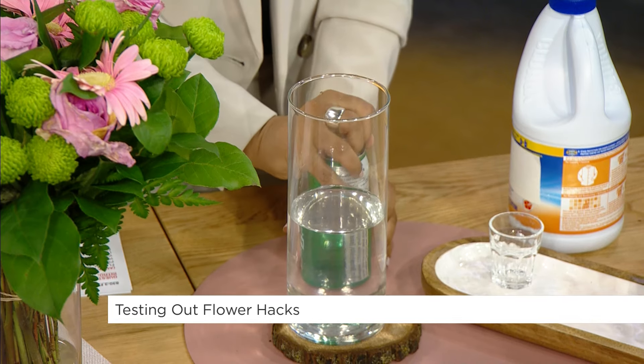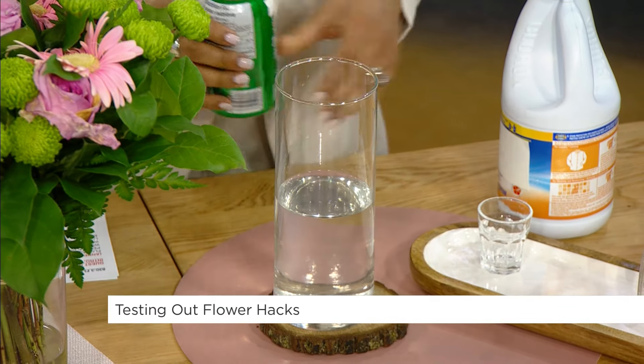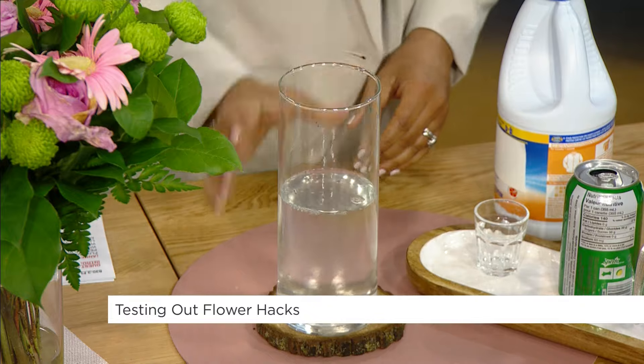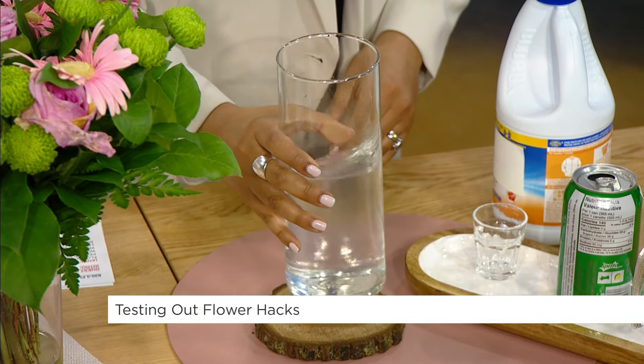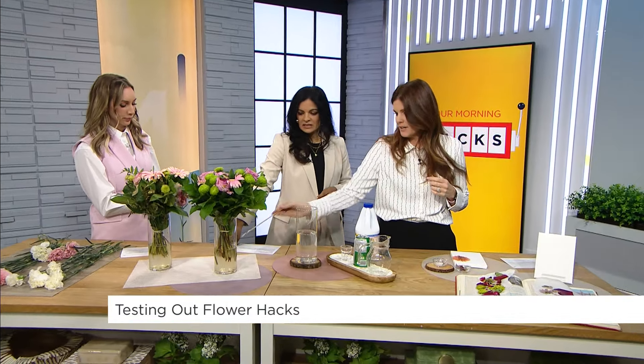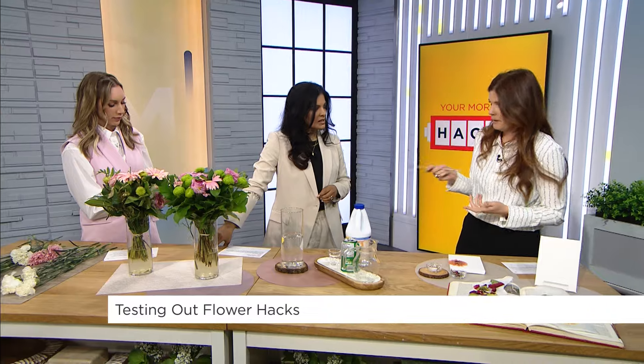She kind of just counted it out — a one, two spray of Sprite. I'm not sure what the chemical makeup is, but sugar is definitely part of it. I'd give it a little swirl and that's the combo. I also liked her idea of putting the leaf around the inside of the vase — it hides the stems nicely. These are really good hacks.